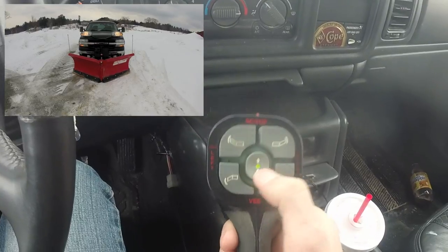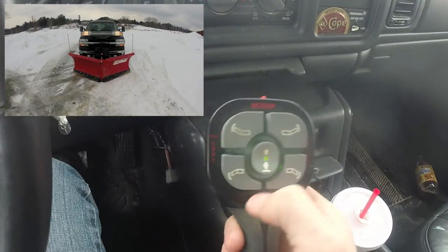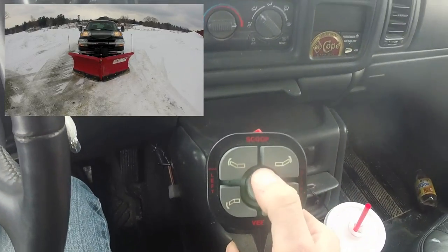If you double tap on the down button, that's your float mode. Then I'll raise it back up.